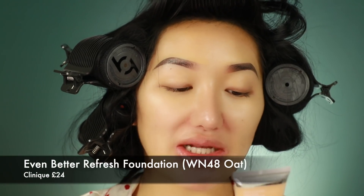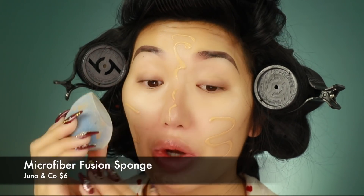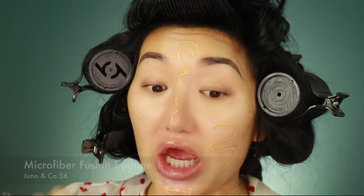I just received this brand new Clinique foundation — I've never really tried Clinique foundations before. This is called the Even Better Refresh Foundation. I'm going to do a little squeeze on my cheeks and go in with my Juno sponge. I have done a whole review about this sponge, so if you guys haven't seen it yet, go check out that video, it's already live on my channel. I find with Clinique foundations a lot of them are very pink, but this actually has a nice yellow undertone, which is good.